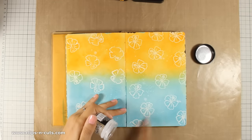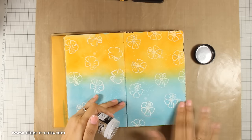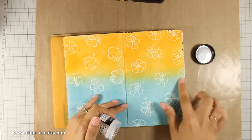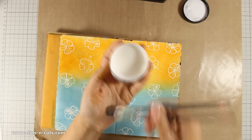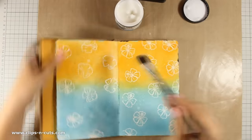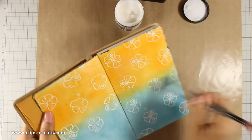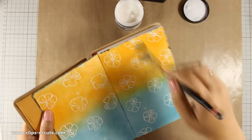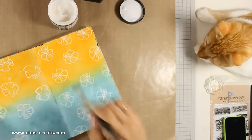Distress inks react with water and just because I want to seal them down I am using Distress Microglaze. This is a new product by Tim Holtz that really seals down all your distress ink. After Microglaze I am going to cover up my layout with matte medium, because I will be using my big brush markers later on to do all the shading and they work great over matte medium.